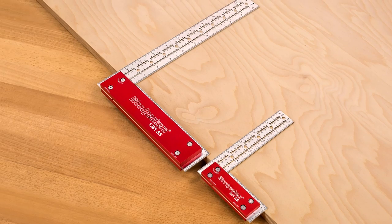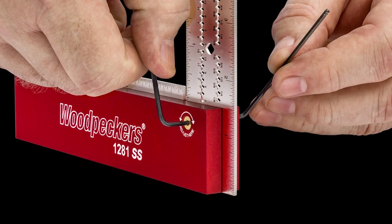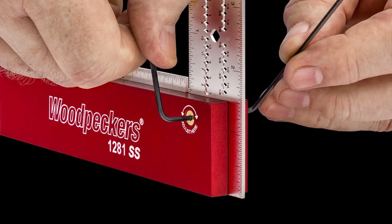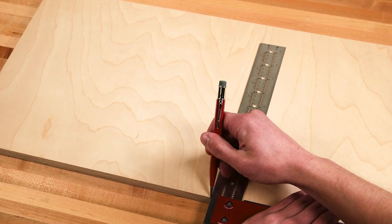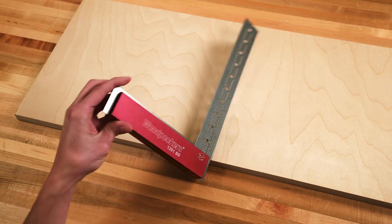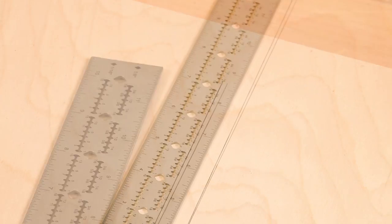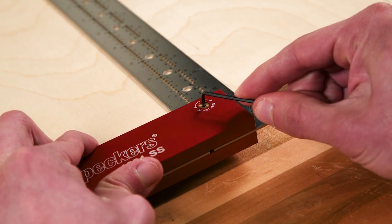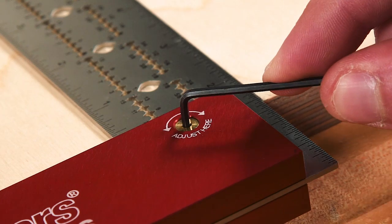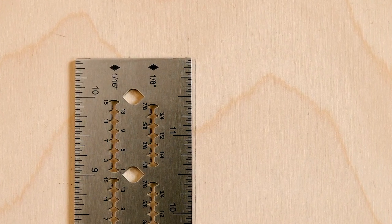Both the 641SS and 1281SS are ingeniously designed to make adjusting the stainless steel blade a fast and intuitive process. Simply use the square to mark side-by-side lines on a work piece, loosen the Allen screw in the handle, then flip the tool over and turn the adjustment screw until the blade equally splits the previously marked lines.